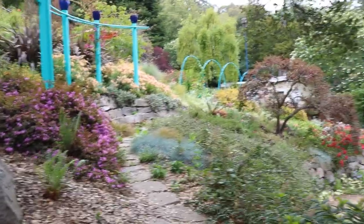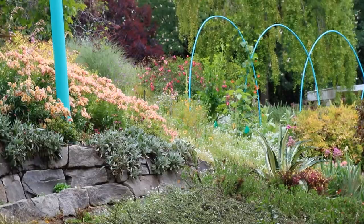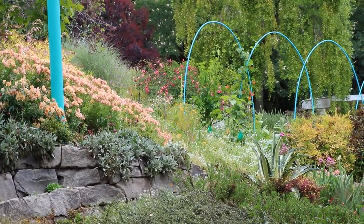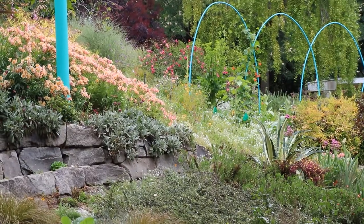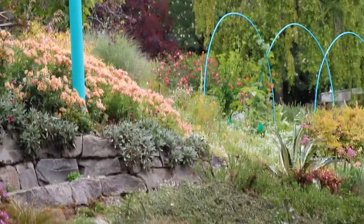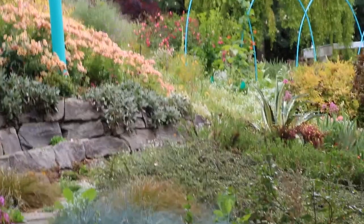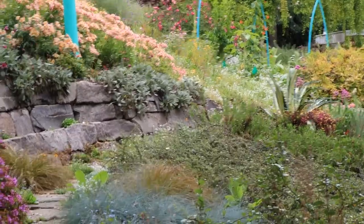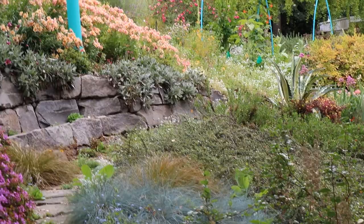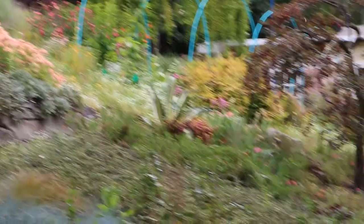I'll just swing back around to the other side of the garden. Way in the background there is a rose called Mutabilis, or Chinese rose. It has roses in different ranges of color depending on where they are in their bloom — from a reddish pink to a peach color. Really nice. Not much of a scent to them, but a great rose in the landscape.